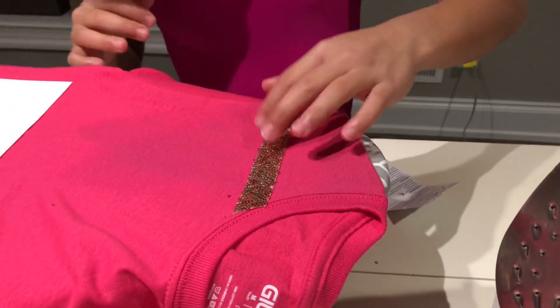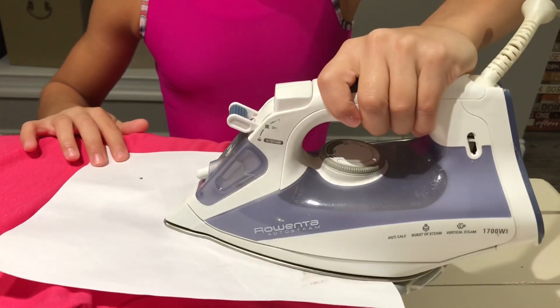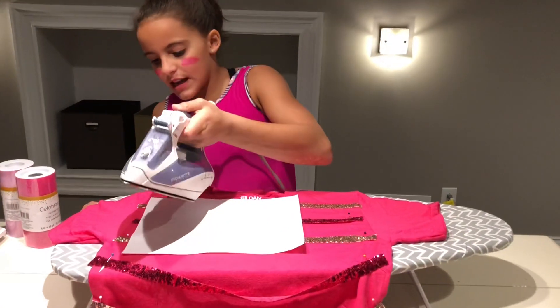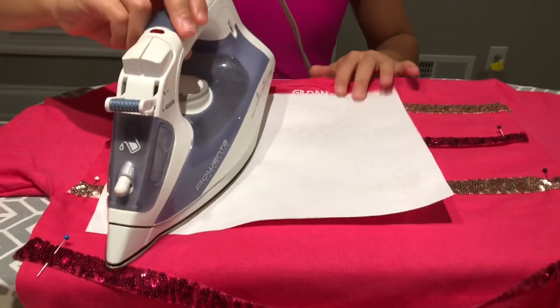It works, guys — look, it's on! Now I'm going to move on to more of the stripes and work my way down. Also, you guys may have seen some other hands in this video — I just want to make sure that if you're going to do this, have parental guidance so you don't burn any fingers or cut yourself. I had to pin the strips down because it was getting hard to hold by myself, so now I can do two at a time, which is really multi-tasking.